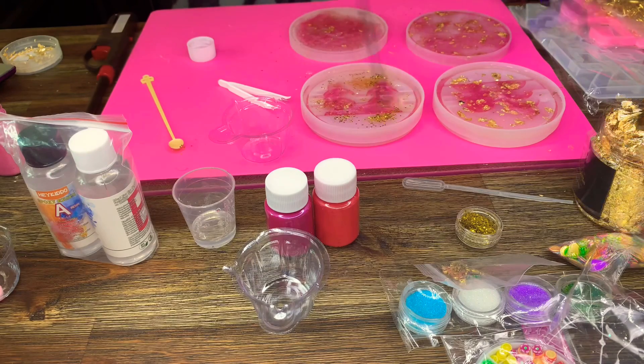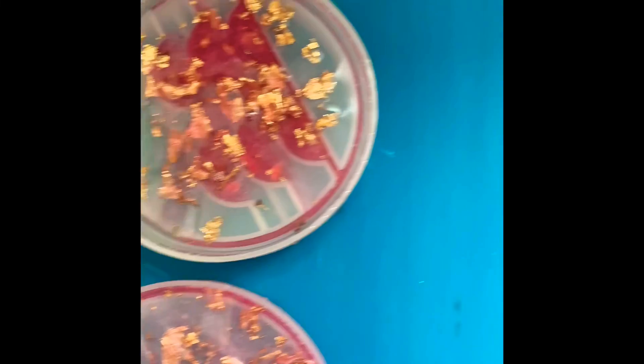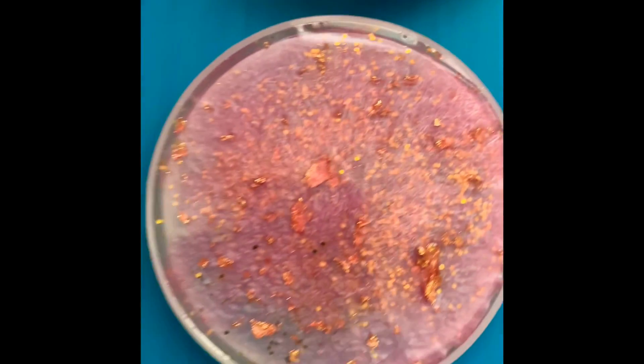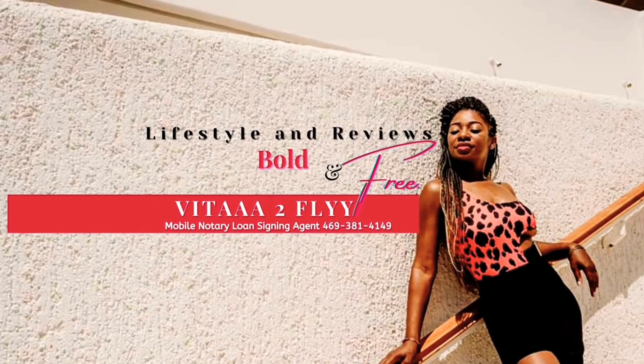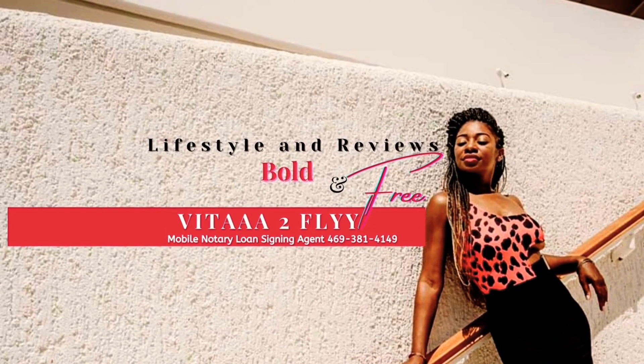Once you're done removing the bubbles, this is what the finished product will look like. Sit it somewhere in a warm room so it can cure properly, and in 24 hours you'll have your product. Be sure to like, share, and subscribe so you can come back and catch part two of the molding — see you next time!